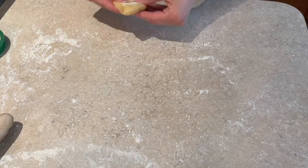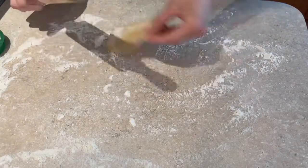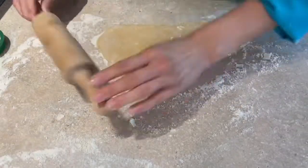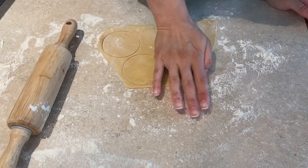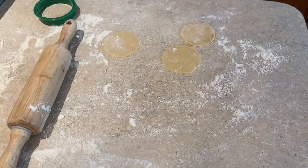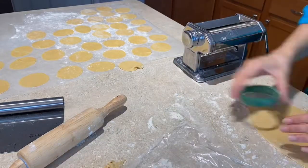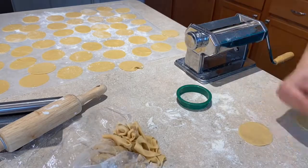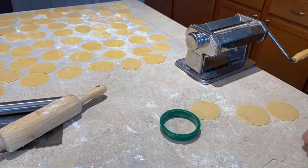No pasta machine, no problem — you've got this with just a rolling pin. Lightly flour the surface, stretch out the pasta dough section, and roll it out. I find it easier to use a slightly smaller section than what I'd use through the pasta machine. Pick up the dough from time to time to make sure it's not stuck to your surface. Roll it out until it's very thin — thinner than a dime — then cut out circle shapes just like before and transfer them to the waiting area. Repeat whichever method you use until you have about 40 to 50 circles from this amount of pasta dough. Leftover scraps can be pushed back together and re-rolled. Work quickly so your pasta dough doesn't dry out.